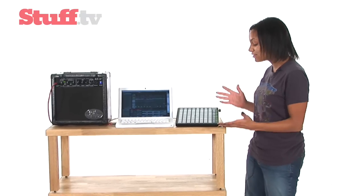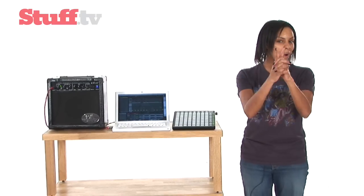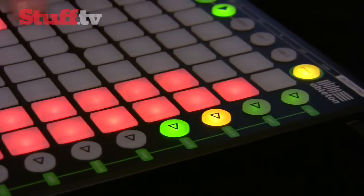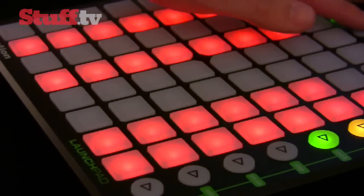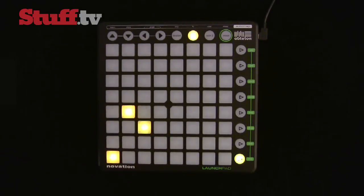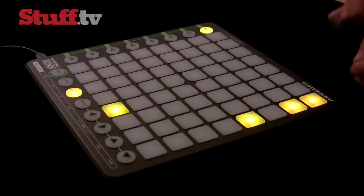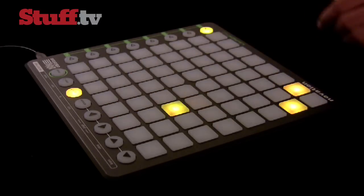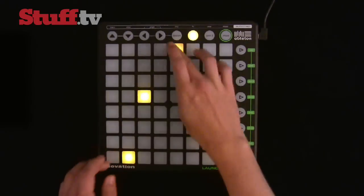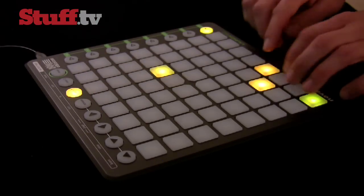I'm no pro and while I'm having loads of fun with it, it's going to take me a while to pump out something amazing, so why don't you take a look at this. Welcome back to the Launchpad.